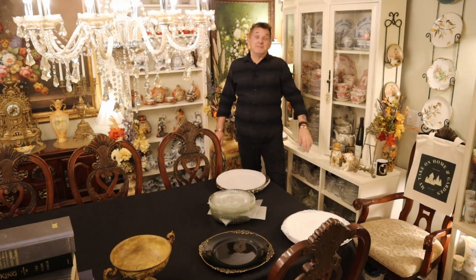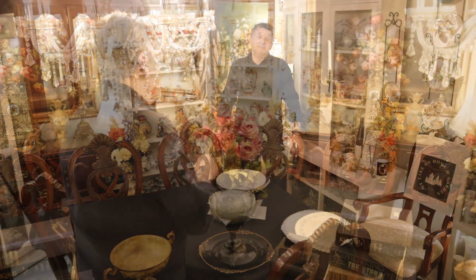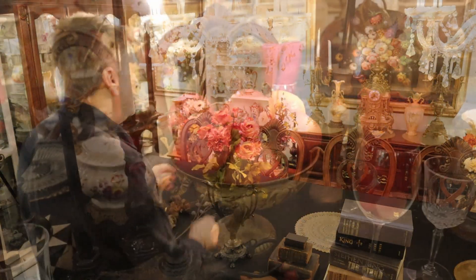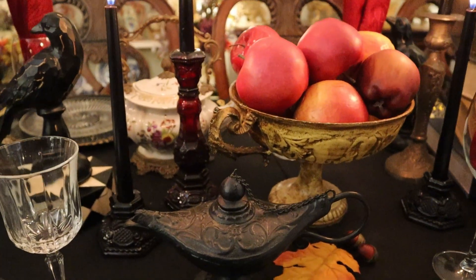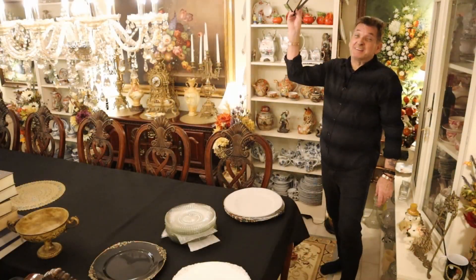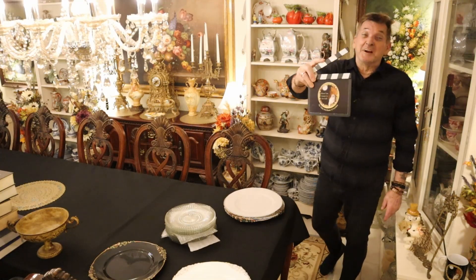Now folks, you've got to come over for the Halloween table, our Halloween special. This is all we do for Halloween, but it's going to be a doozy. Right here on my day, on Home and Good.